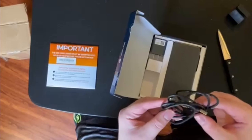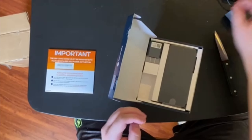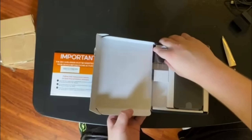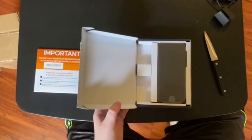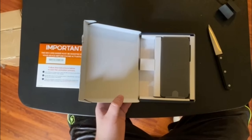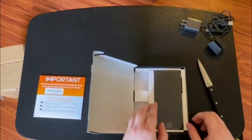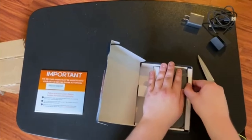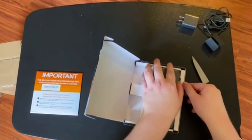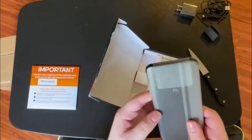It comes with what looks like a USB cable, and then it does come with a charger. You cannot underestimate the importance of having a charger included with the phone, because apparently Apple doesn't do that nowadays. And here is the phone itself.